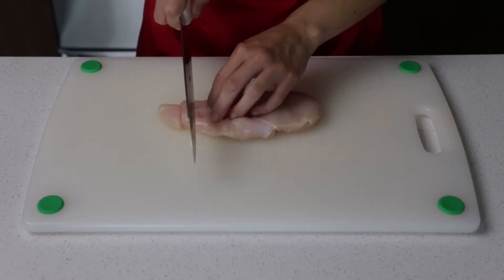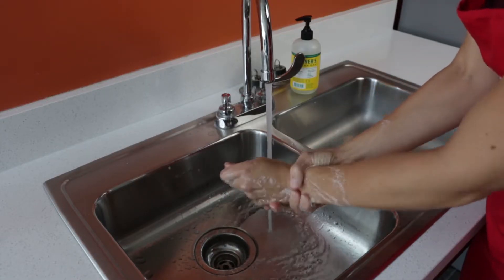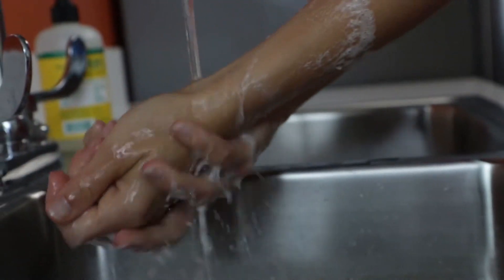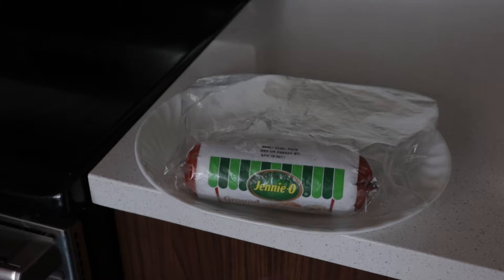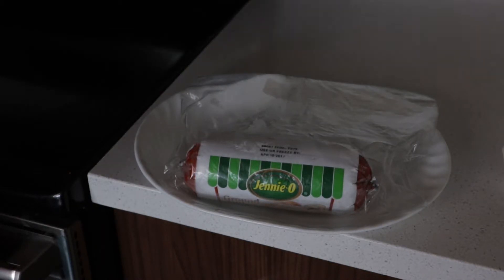Prepare foods that won't be cooked before handling raw meat and poultry. Always wash hands and surfaces that have had contact with raw meat and poultry before introducing foods that will not be cooked. Never place cooked food on a plate that previously held raw meat, poultry, or seafood without washing the plate first. Use clean utensils when going from raw to cooked food.